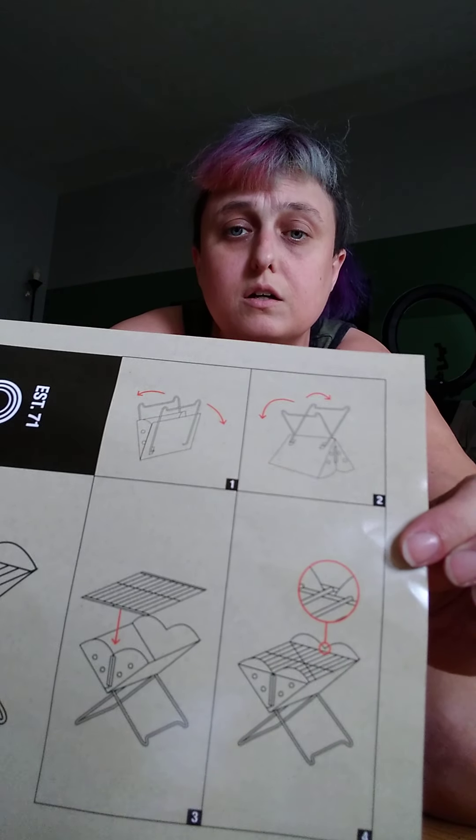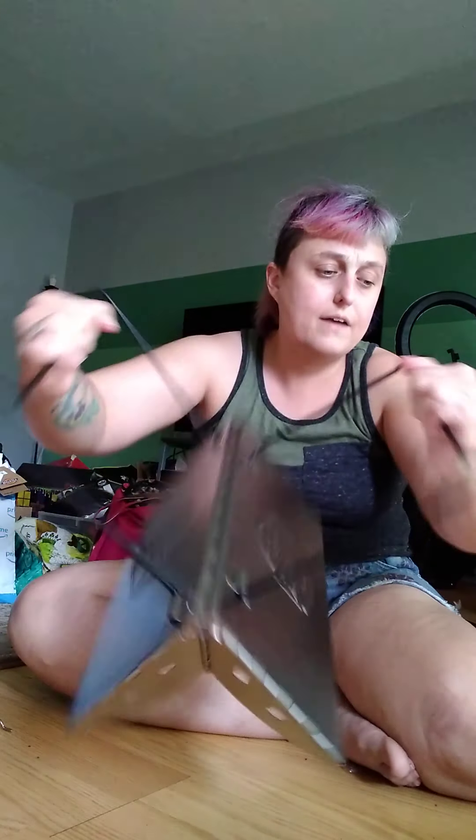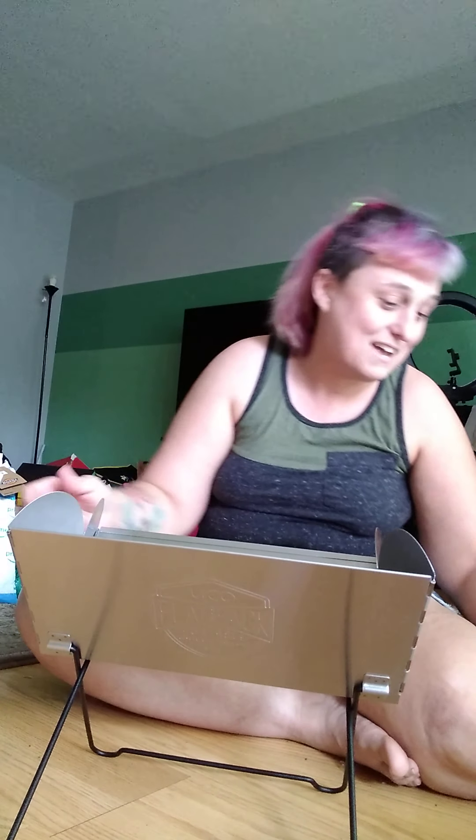These instructions make no sense to me. I tried it all and it doesn't stay. I might have to go on Facebook or their site to see how to set this up, because what I see is them showing it a certain way. Okay — they crisscross it! You gotta crisscross the legs to get them to stand.